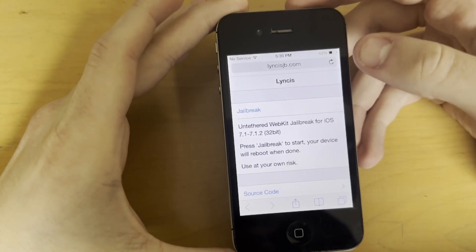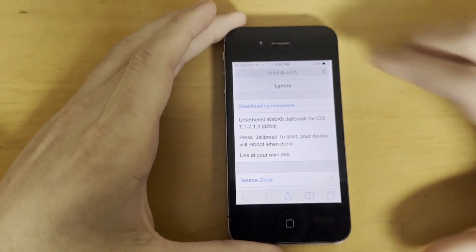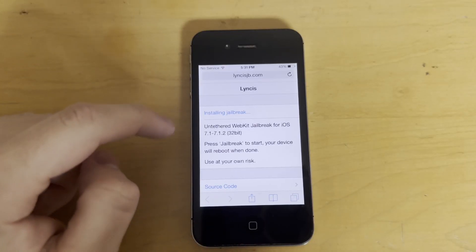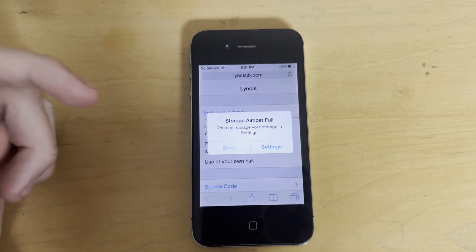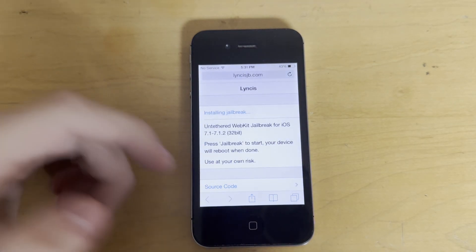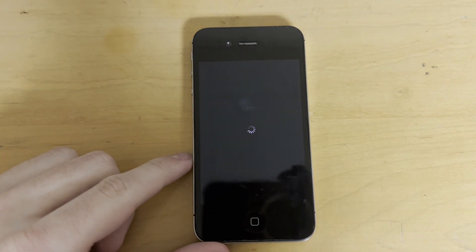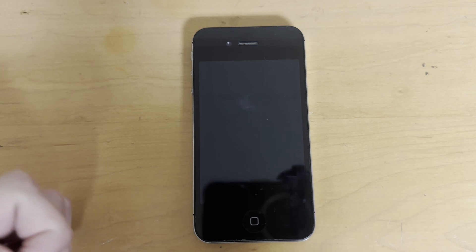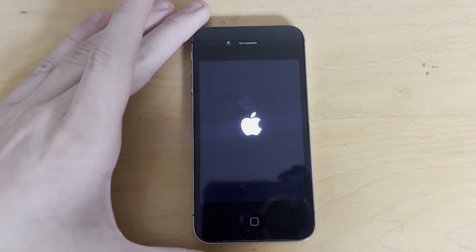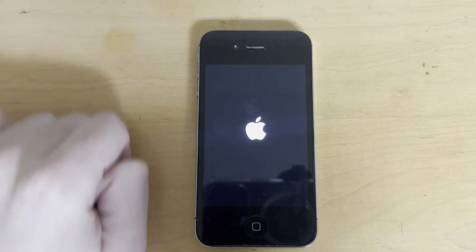Let's just hit jailbreak. It's going to download resources and install the jailbreak. There's that classic 'storage almost full' that you always seem to get when running a jailbreak. I still don't know why that happens — maybe someone can explain in the comments — but on pretty much any jailbreak you'll see that. So now we're respringing, or maybe rebooting.